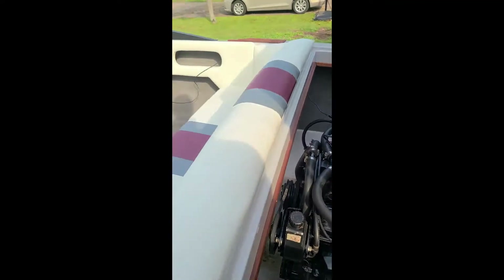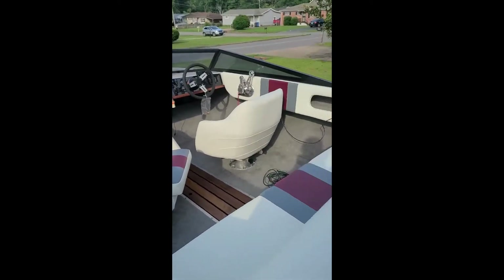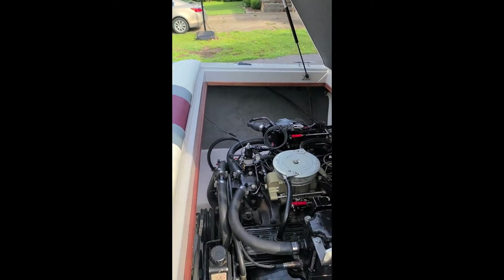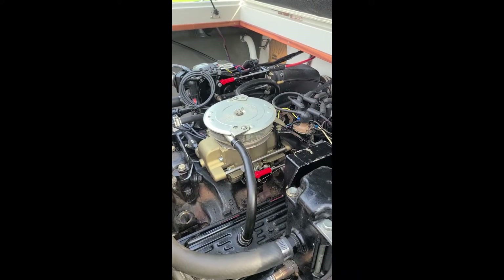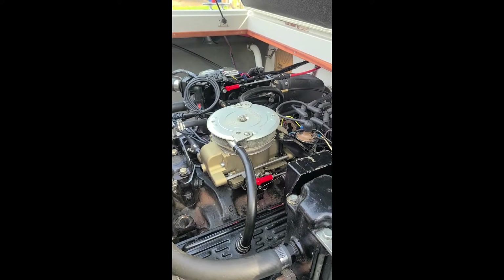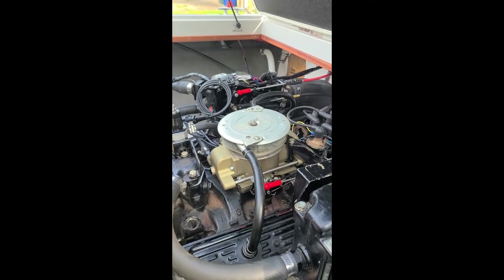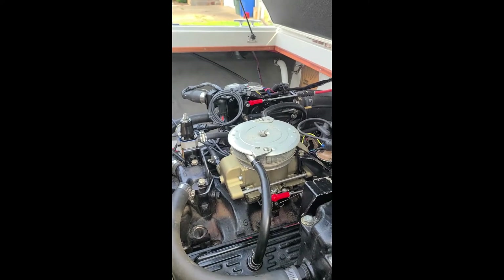This is a 1987 Powerplay XLT 185. Just finished doing the Holley Sniper conversion — got rid of the Rochester Quadrajet that was on here and put on a Holley Sniper Quadrajet. It wasn't as easy a bolt-on affair as I initially thought it might be, but really wasn't too bad.